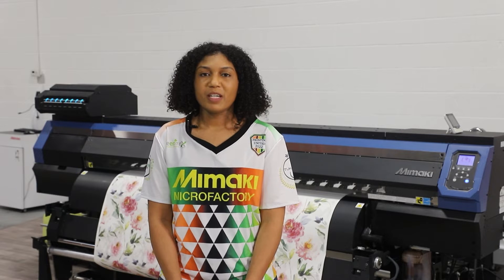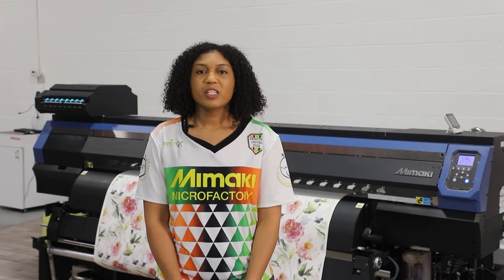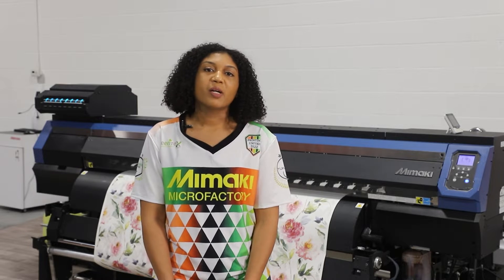Hi, my name is Gabrielle and I'm a Senior Application Specialist here at Mimaki. In this month's Tips and Tricks, I'll be guiding you through a sportswear apparel creation from design concept to finished product with the TS-330.